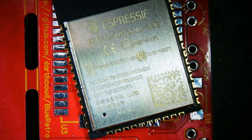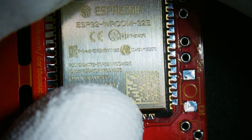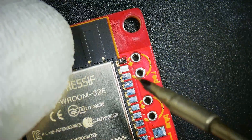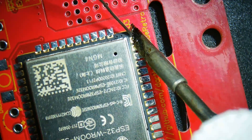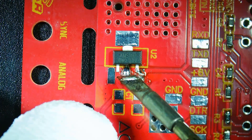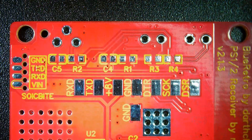Next we can get to soldering the components on the PCB. First solder the ESP32 module down, making sure to align the pads with the castellations on the module. I like to first tack down one pad and align the module if need be, and then tack it down on the opposite corner and proceed to solder each connection. Next flip the board over and solder the small components. For this take your time and use tweezers.